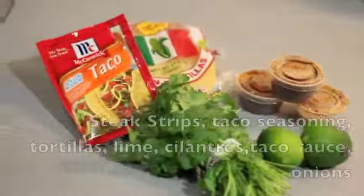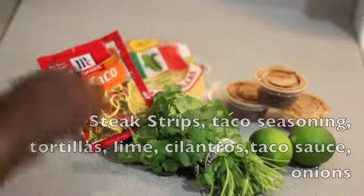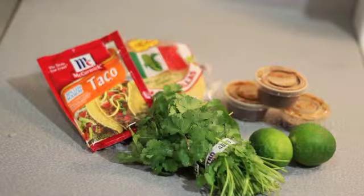For the steak tacos you will need steak strips, taco seasoning, tortillas, lime, cilantro, taco sauce, and onions.